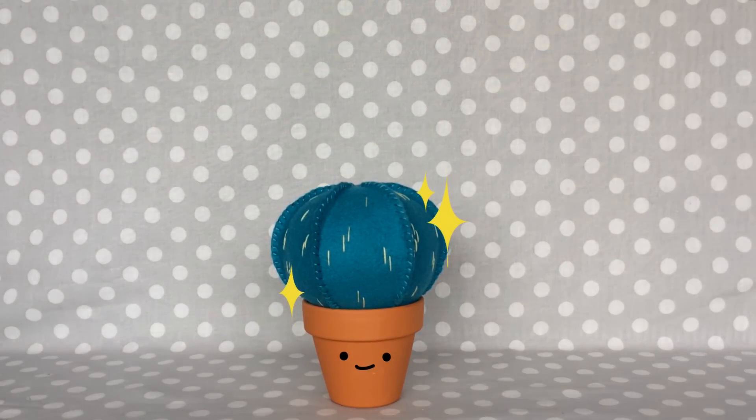Well, I hope you guys enjoyed our first cactus tutorial together and I hope I'll see you next time. Thanks for watching guys.